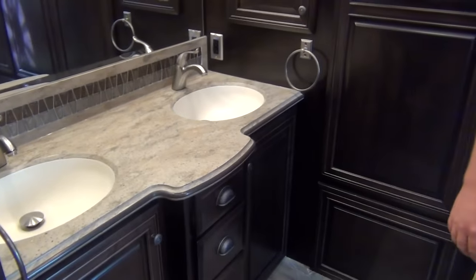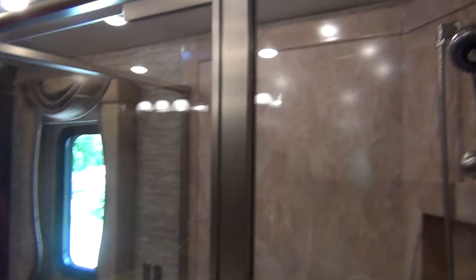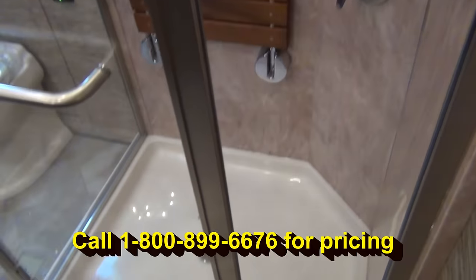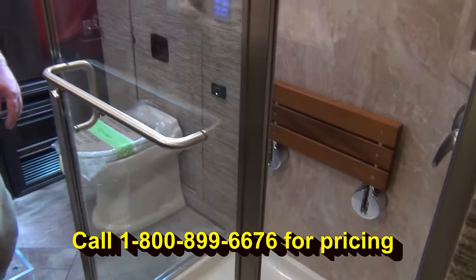With all this extra room in the bathroom, look what else we did - look at this shower. It's absolutely gorgeous. It's huge, and it's got a seat in there as well.